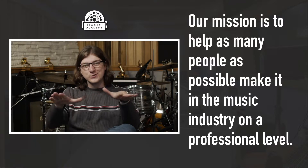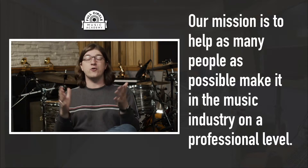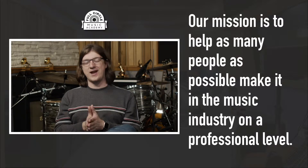Thanks for watching! If you learned something and this video was helpful, we'd really appreciate it if you'd hit that like button — it's super quick and easy, and it makes us more friendly with the YouTube algorithm. We're also doing a whole lot more videos like this one, answering the internet's top questions about the music industry. If you aren't subscribed and you'd love to hear our answers to other questions, please subscribe. And if you have more questions, go down to the comment section and let us know.